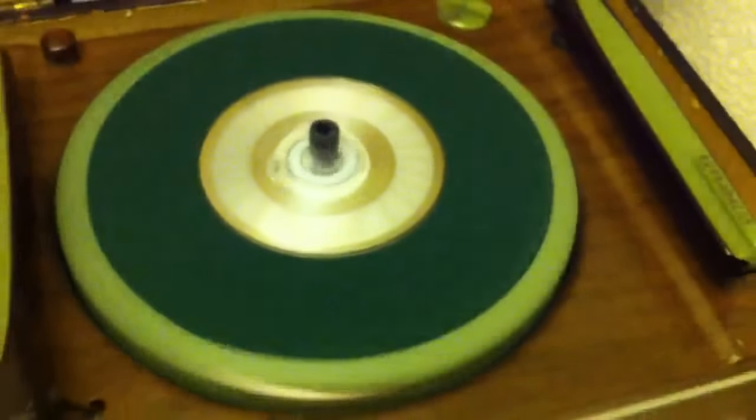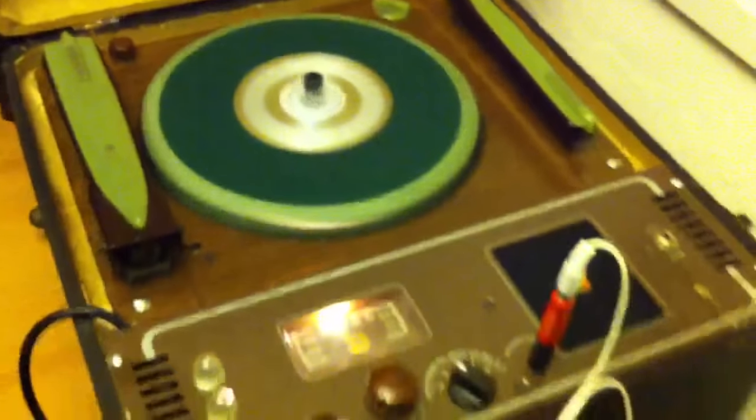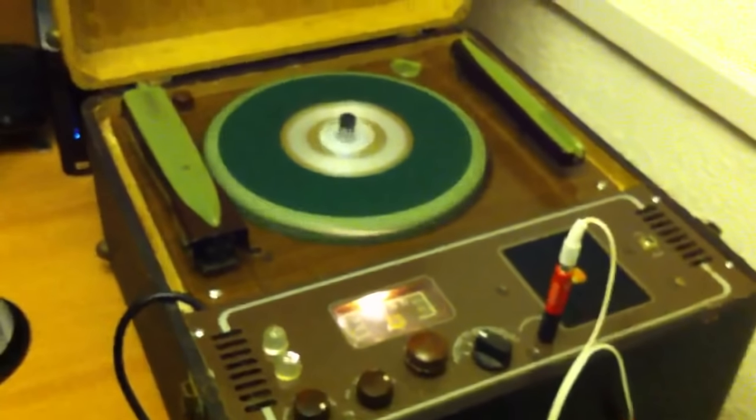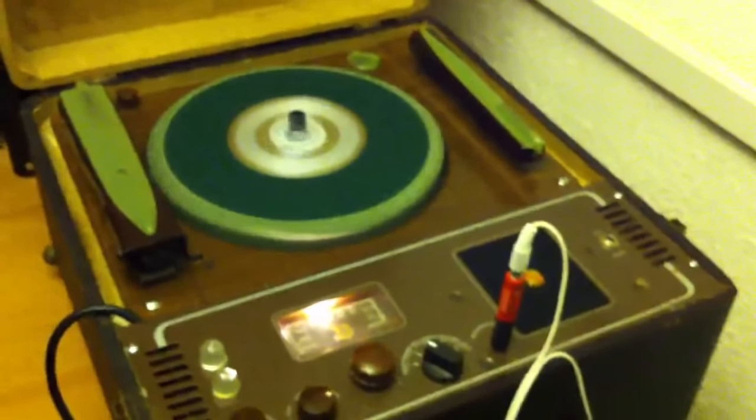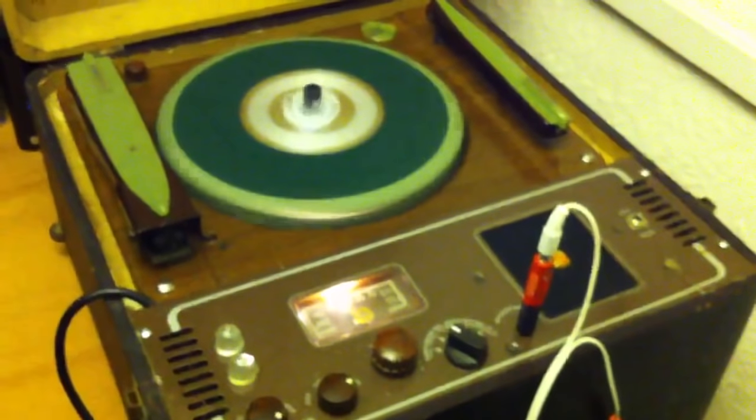The motor was bad, so the motor that's in here now is a motor that came out of a desk fan. I just got lucky that when I mounted it in there I got exactly 78 RPM. This particular model is supposed to do 33 and 78, but without the original motor I was not able to accomplish that.